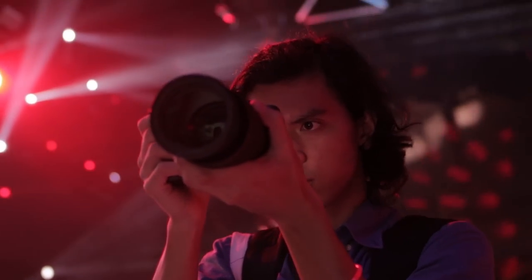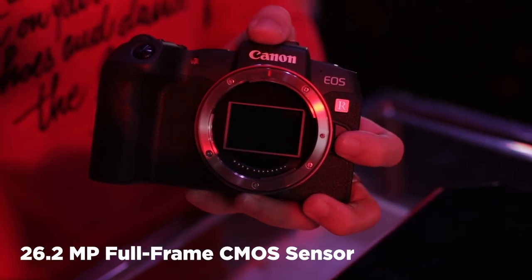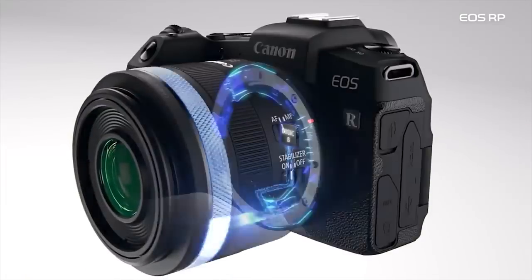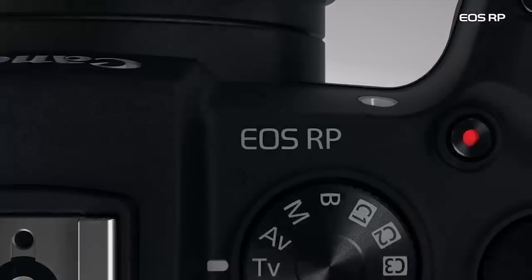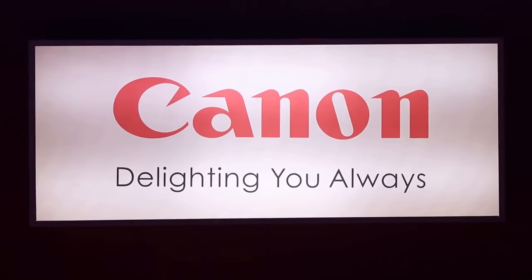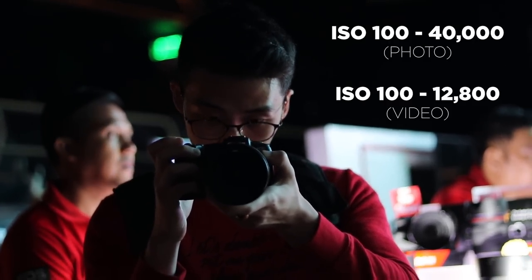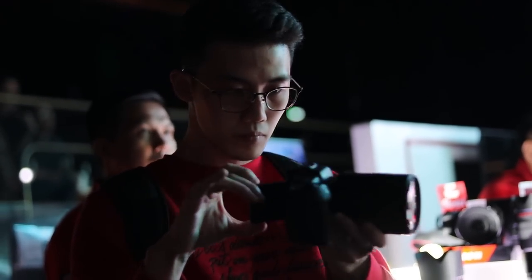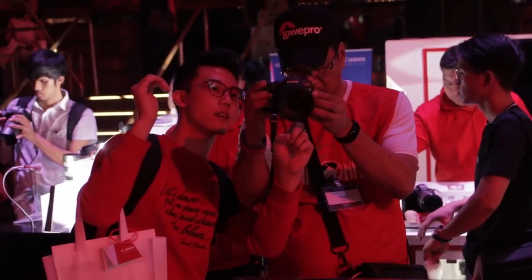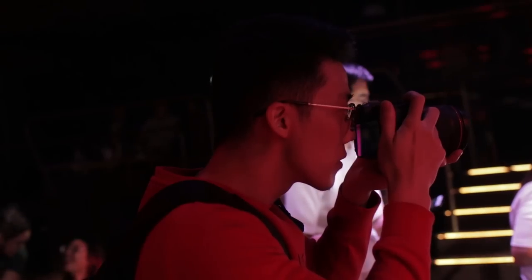For picture quality, the RP is awesome. It's rocking a 26.2MP full-frame CMOS sensor, just like the one on the 6D Mark II. Unlike the 6D Mark II, the RP uses the latest Digic 8 image processor. The color science and the autofocus are delighting me always. Low light on this thing is great — you get an ISO of 100 to 40,000 for photo and up to 12,800 for video. No complaints there. What might be a problem is that you can only take 5 shots per second on high-speed continuous shooting and only 2.6 shots on low speed, but honestly it's not a big deal for me.